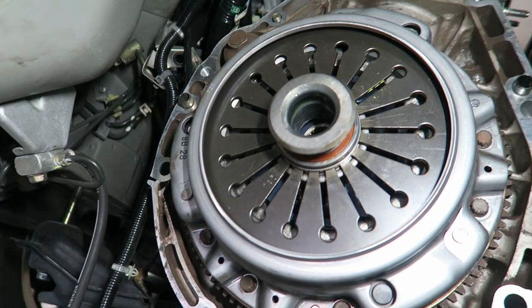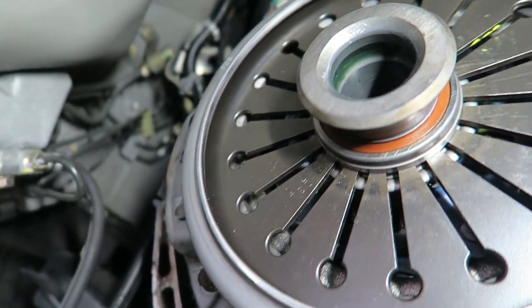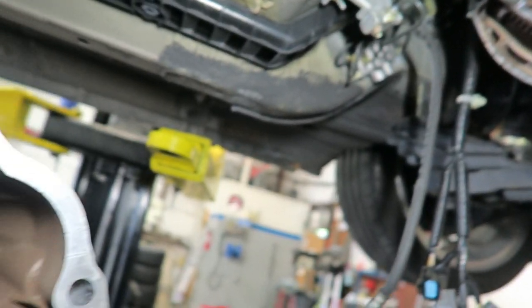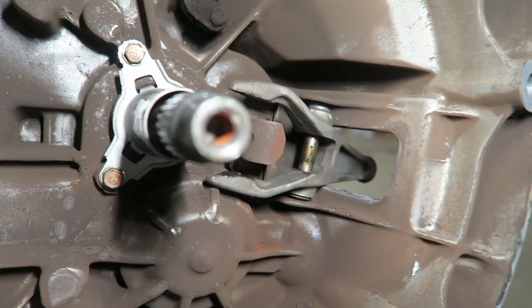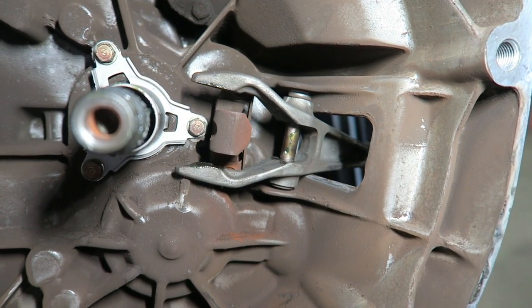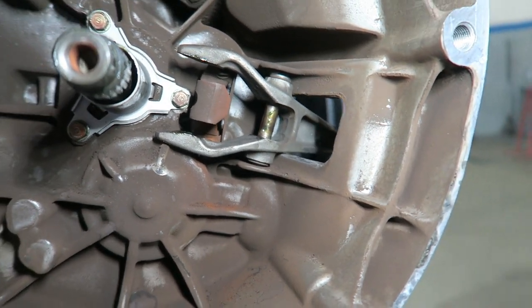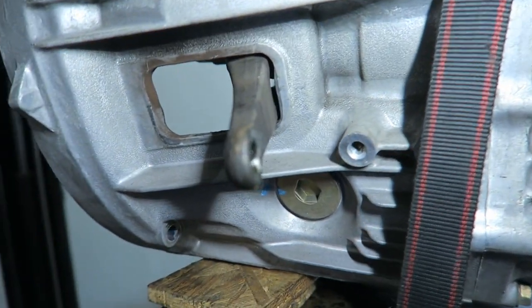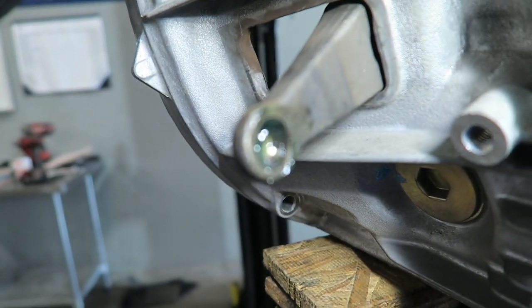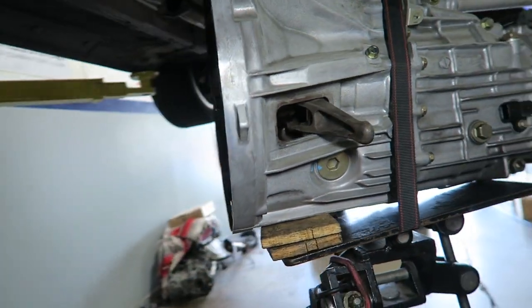There's the new factory clutch on with the Nietzsche release bearing, grease packed into the slot. Here's the transmission with the new slider — splines are clean, new grease on the slider, and there's the fork. You kind of shove it back in there because it goes in with the transmission. If you don't put that in first, you can't get it back in — it doesn't fit through the hole. And of course, some new grease in there. So it's all ready to go back up — stab it in.